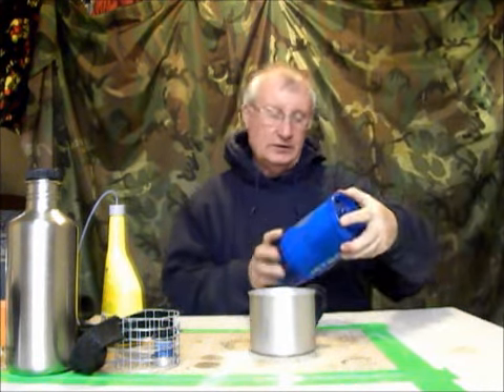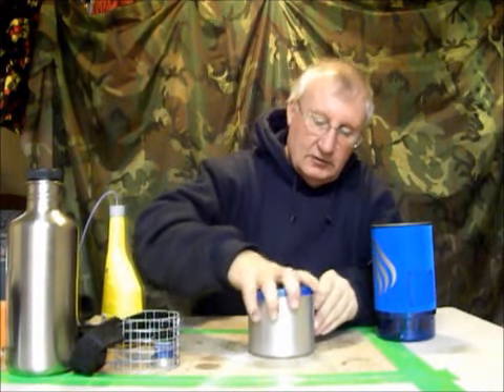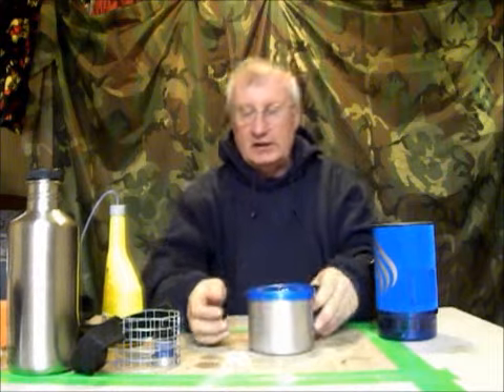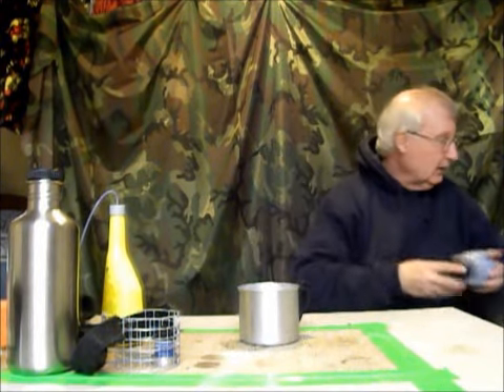I found out that the lid off of the Jetboil snaps right on here, slicker than a cup of custard. I've got a Jetboil Flash or something like that, and it goes right on there. Unfortunately, the lid on this does not fit the Jetboil — it looks like everything's about 3/32nds off. So, no score there. That does fit though.